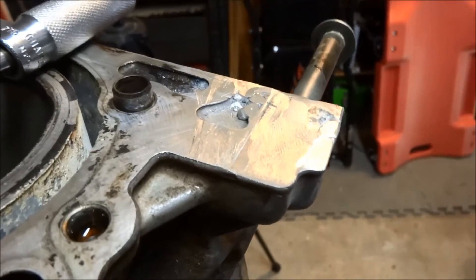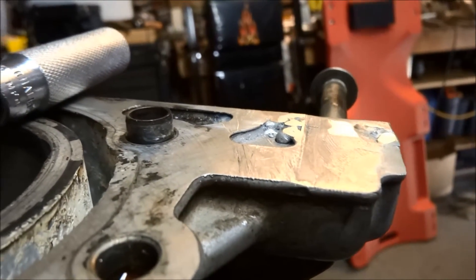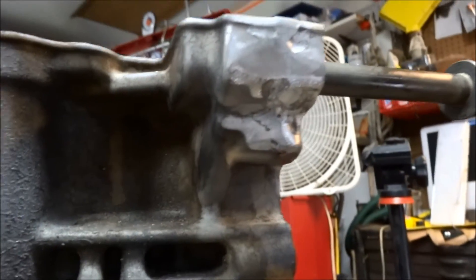There are no coolant passages or anything way over here at the edge, but I filed it as smooth as I could get it. Should work. Should stay together.